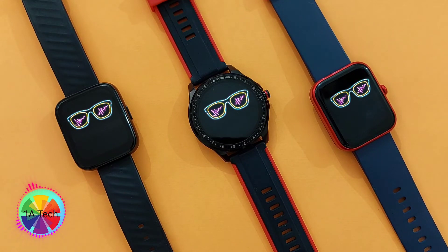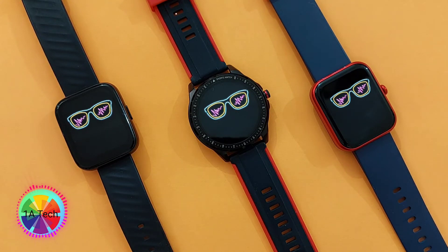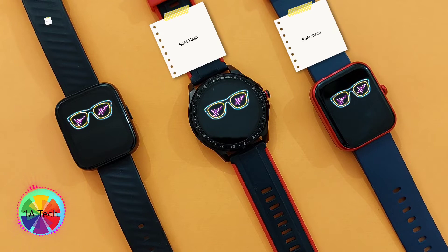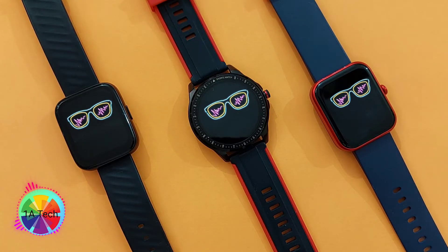Hey guys, welcome back to my channel. In this video, as you already know, we are going to do a display comparison between all the Board smartwatches that I have — that is, Board Flash, Board X10, and Board Wave Pro 47. This video is going to be short and crisp and highly recommended for watch lovers. Let's start.